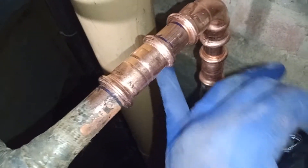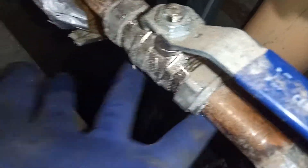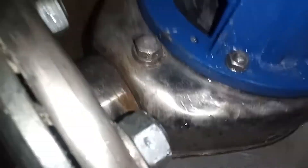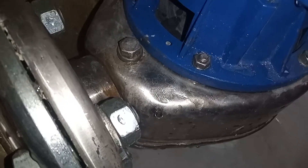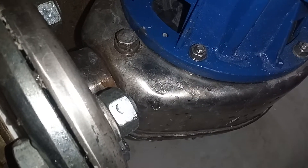Making sure my new joint is leak-proof and tight. I'm going to turn my system on. I think my pump is pretty well vented, but I'm going to still leave the vent open whilst the boilers — the gas fired water heaters — are on.